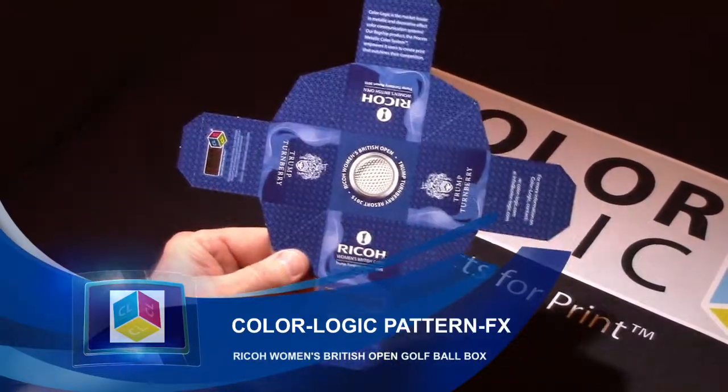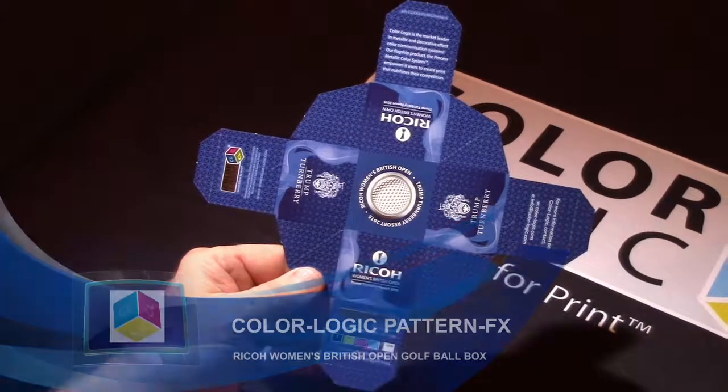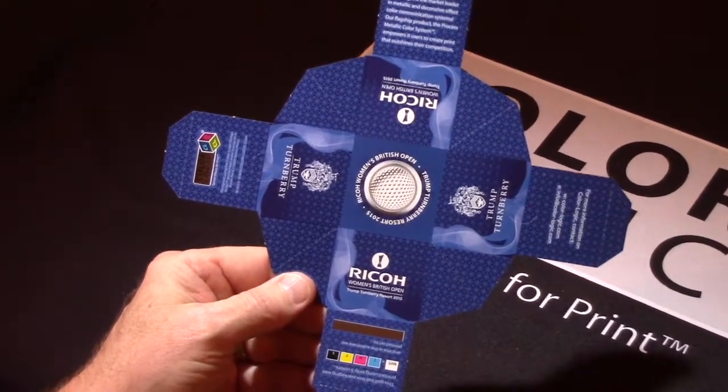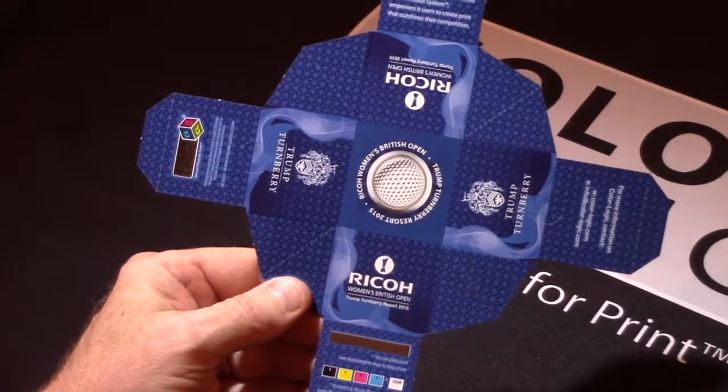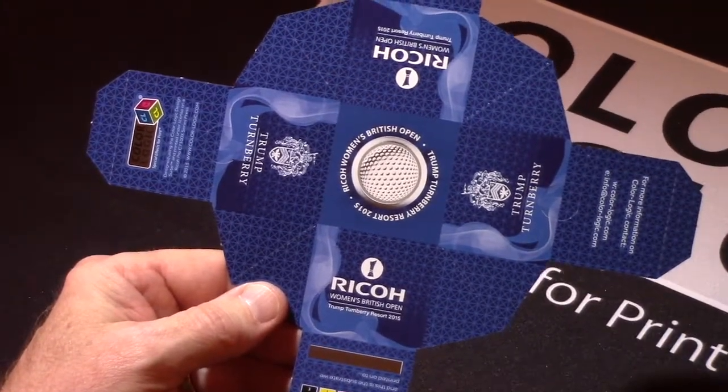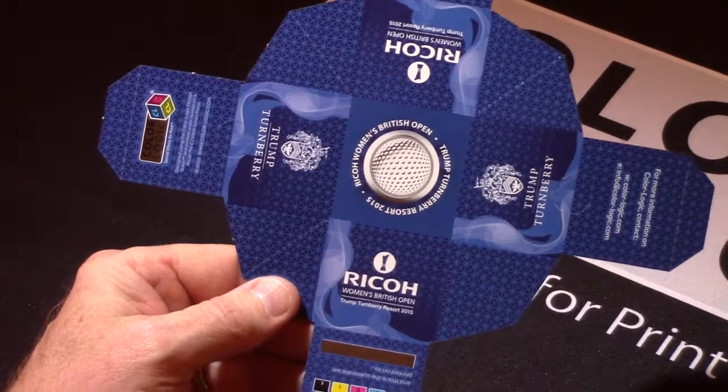This was actually a marketing piece produced by Ricoh for their Women's British Open golf tournament that they sponsor in Europe. It was printed on the Ricoh 7100 with the EFI Fiery Rip in combination with ColorLogic's process metallic color system.